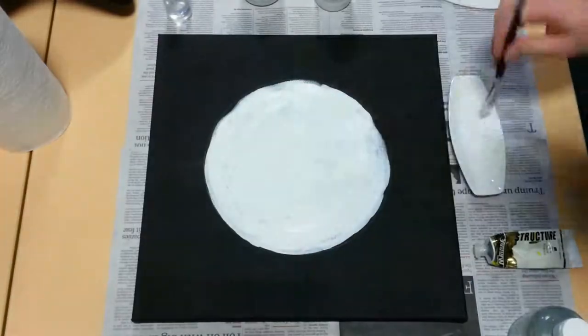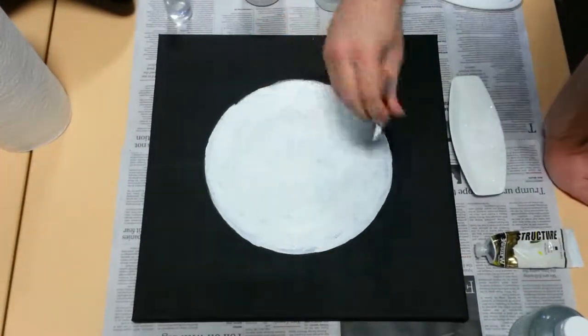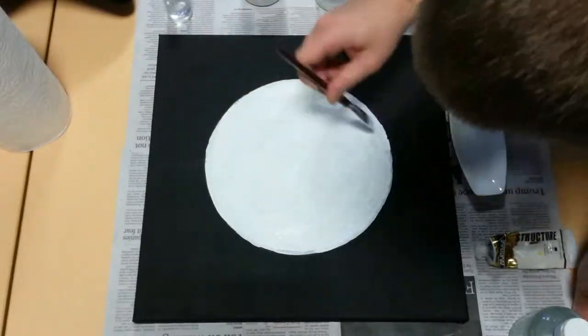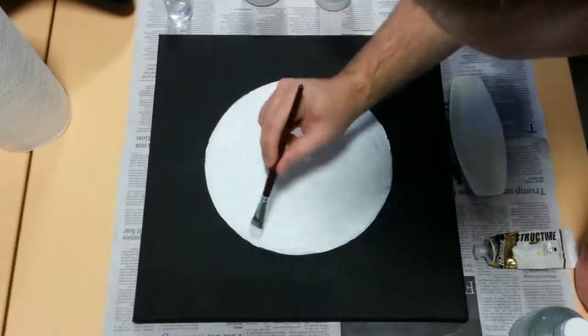The colors come from thermodynamics. Stars are approximately black bodies, so we can calculate the amount of light they put out across the spectrum and use that to figure out roughly what color they'd appear. There's some artistic license involved, since stars are so bright they mostly just appear white, but it makes the painting more visually interesting and it does have a basis in physics.